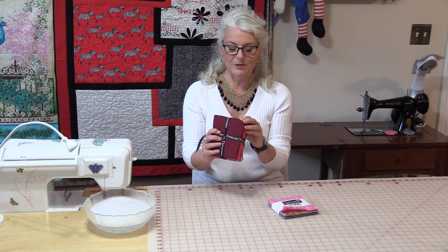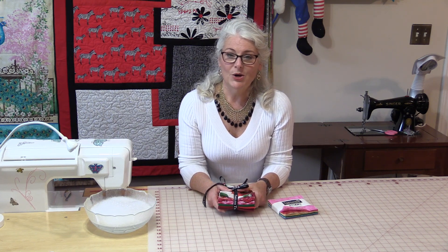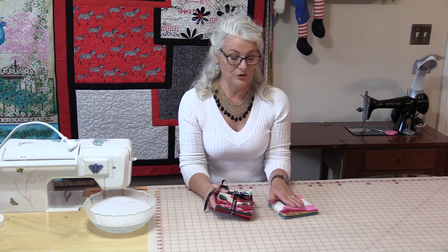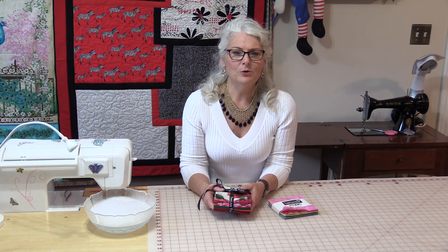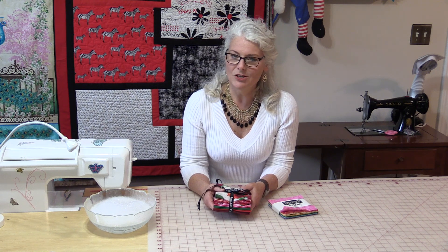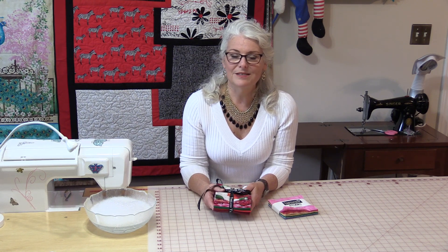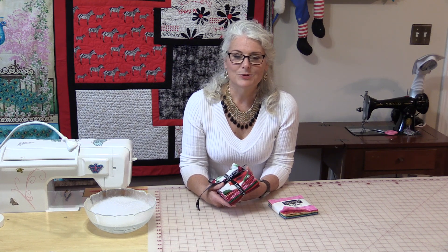I have this beautiful bundle from Timeless Treasures and it has a lot of dark reds and greens, and I do not want to take a chance of it bleeding into my fabric. So I have a very simple way on how you can wash your fat quarters and your pre-cuts, and a way for you to dry it without wringing it out. It's not so much the washing that distorts it — it's the wringing that you need to do to take the water out.